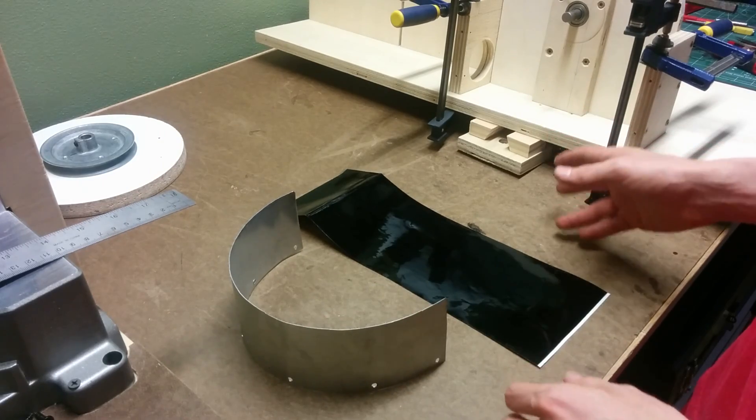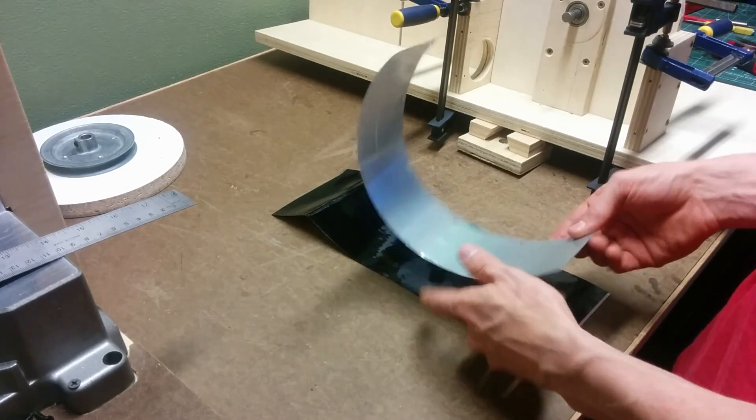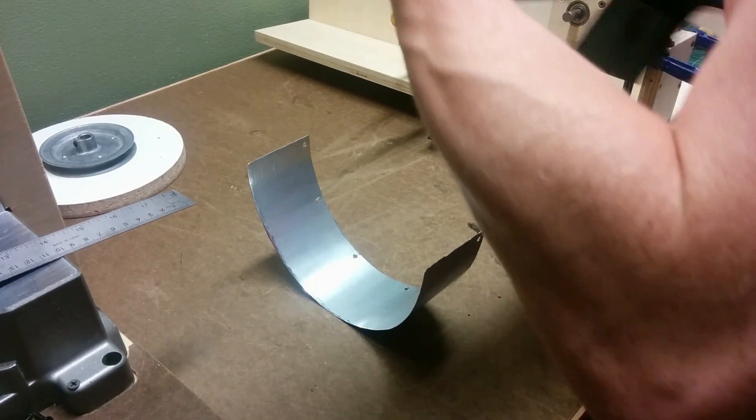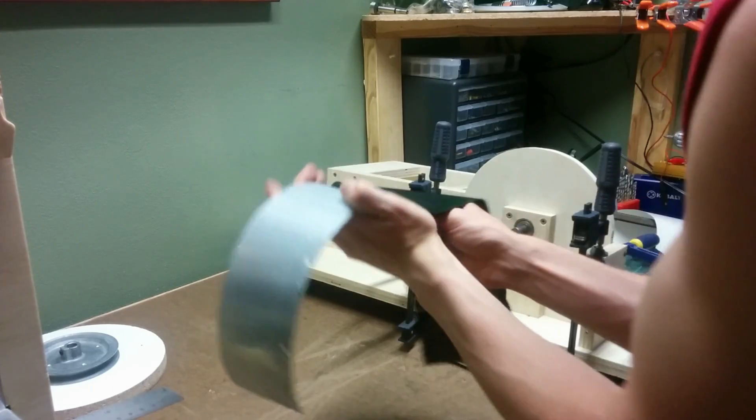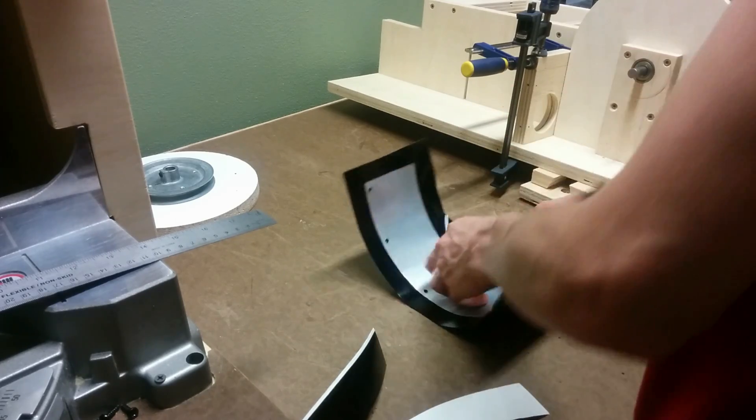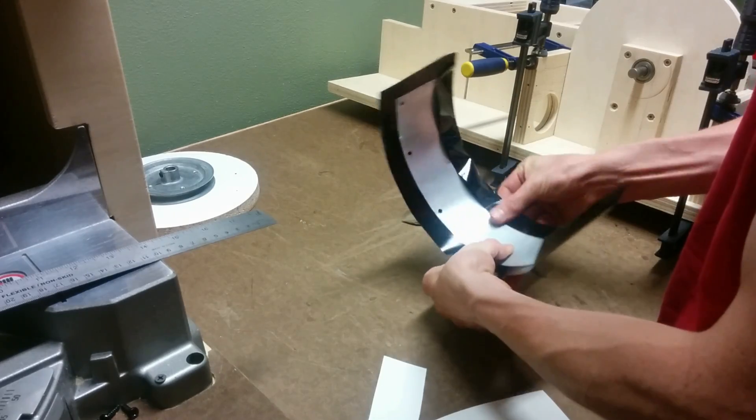While I'm waiting for the glue to dry on those pieces, I'm going to wrap this guard in this piece of vinyl I have left over from an old project. That will keep the edges from being sharp and also means I don't have to paint it.